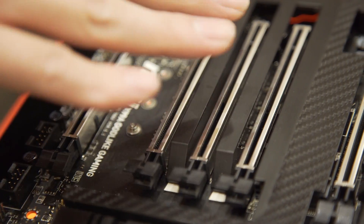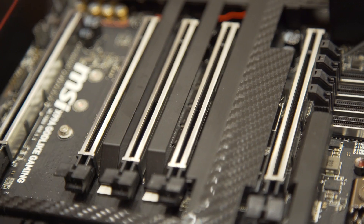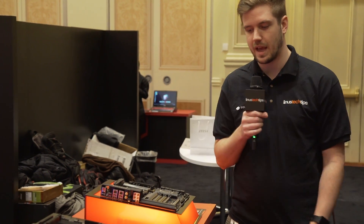They also have steel armor on the PCI Express slots and the memory. They're saying that this is for weight. I don't know if you're really going to have a huge benefit from that for the memory, but it looks really cool regardless, and it's kind of a neat feature.